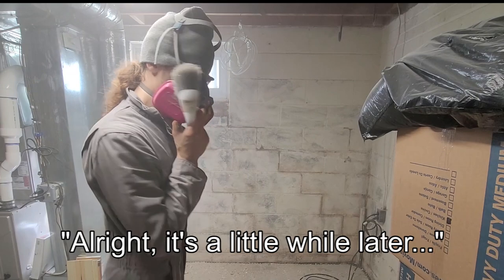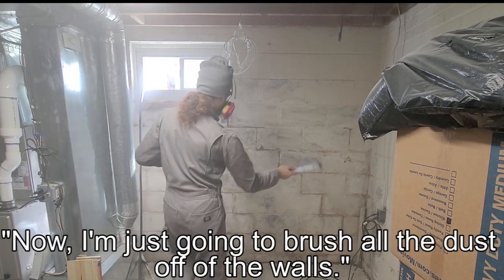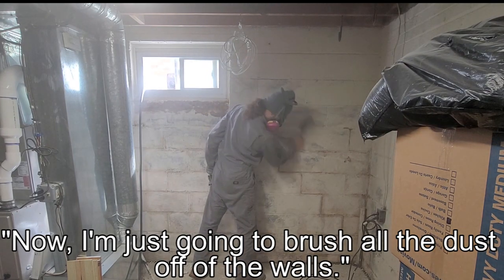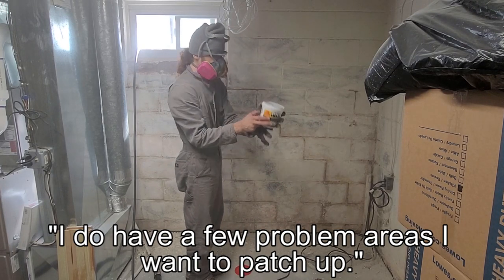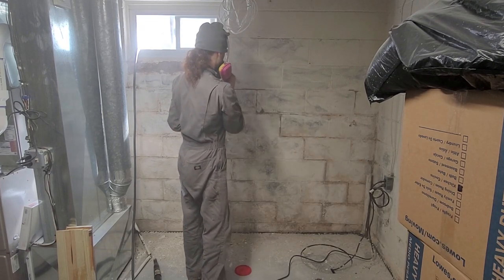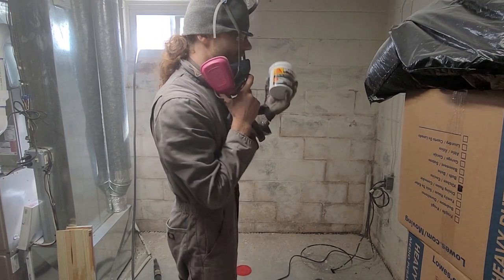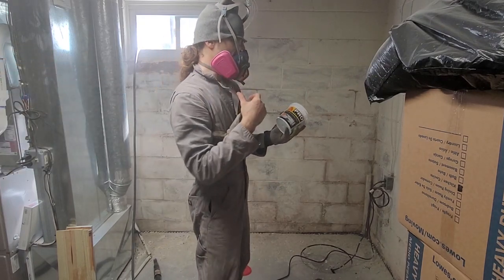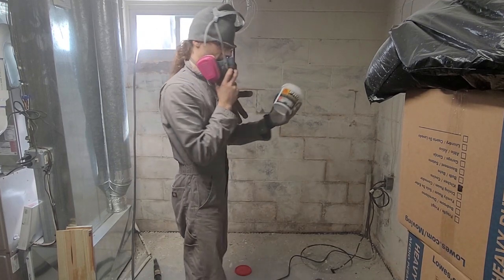All right, it's a little while later after doing this, and I'm reasonably happy with how it all came off. Now I'm just going to bust all the dust off of the walls. I do have a few problem areas that I want to patch up — I'm just going to use concrete repair mix. Ordinarily you probably want to use something more resistant to hydrostatic pressure, but in this case, because I'm going to rely on that paint for that purpose, this is just to patch any holes that I see, not to resist water.